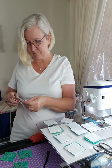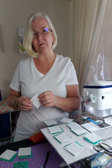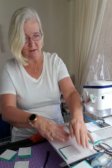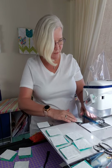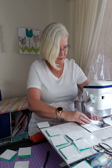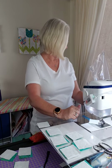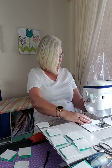My husband is so sweet - he called a friend who does woodwork and told him I needed more shelving for my fabric. He's over at his friend's house and they're making me some new shelving. They're going to duplicate the ones I have, which I really like.